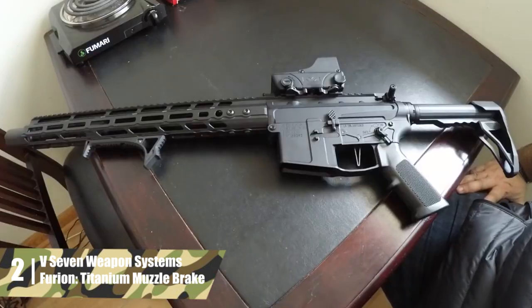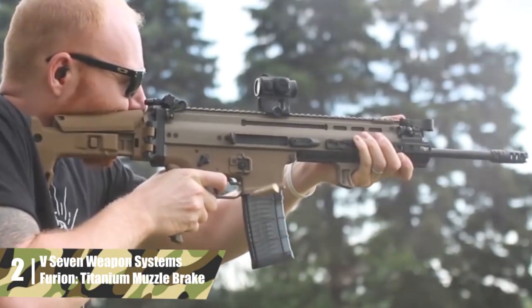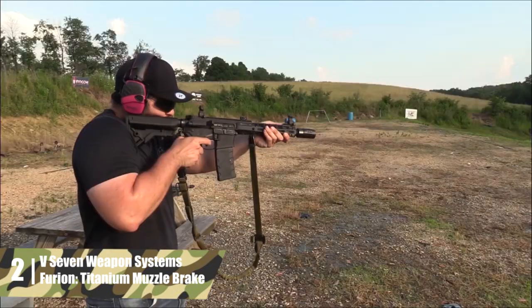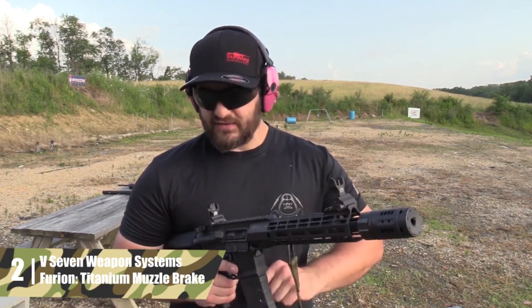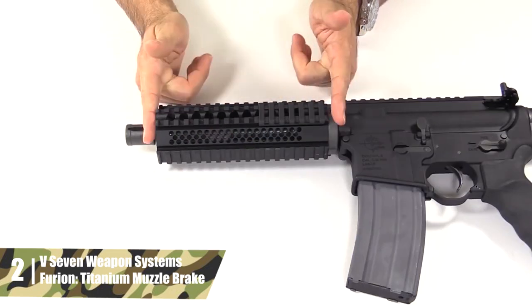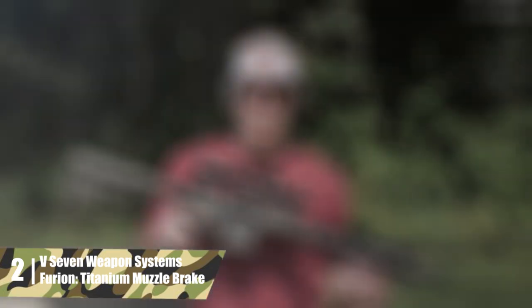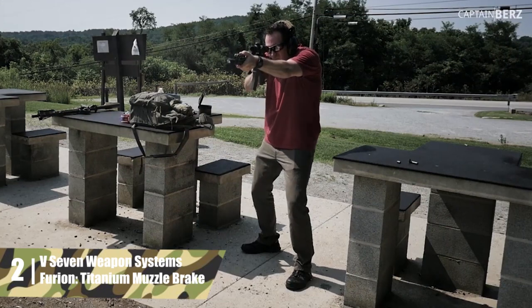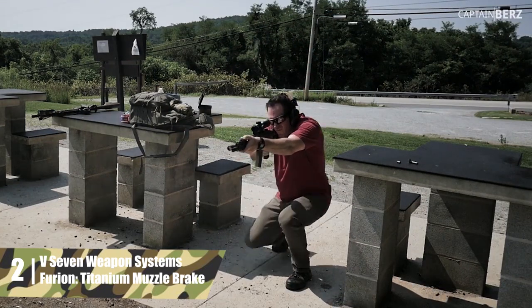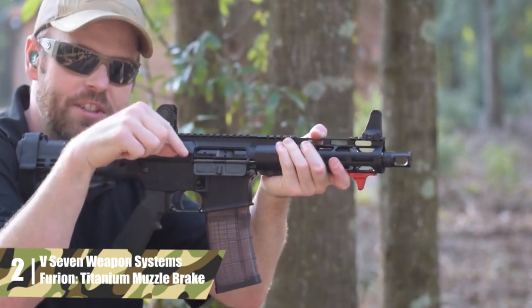V7 Weapon Systems Furion Titanium muzzle brake. The V7 Weapon Systems Furion muzzle brake reduces recoil by 64.36%. The recoil reduction is better than most; however, titanium construction makes this model lighter than average, coming in at just 1.67 ounces. So it's a good candidate for lightweight rifles. The Furion is tuned for 14.5 to 20-inch barrels, and the baffles are more open on top of the device to reduce muzzle rise.